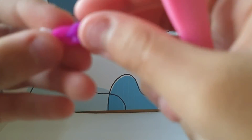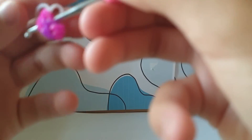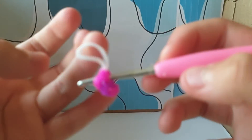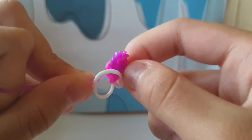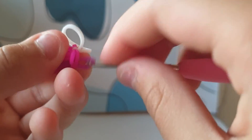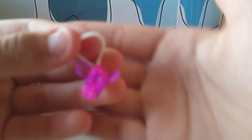Then you basically have to put your hook like that, anywhere you want — like that. It looks like you're stabbing the bee, but yeah. Put it like that. It kind of looks like a butterfly to me — but it looks like this, just like that.